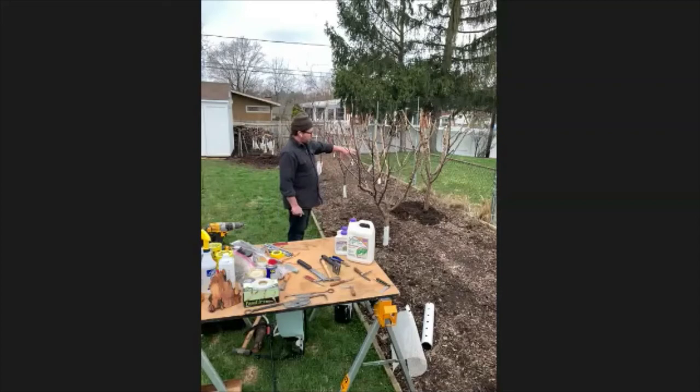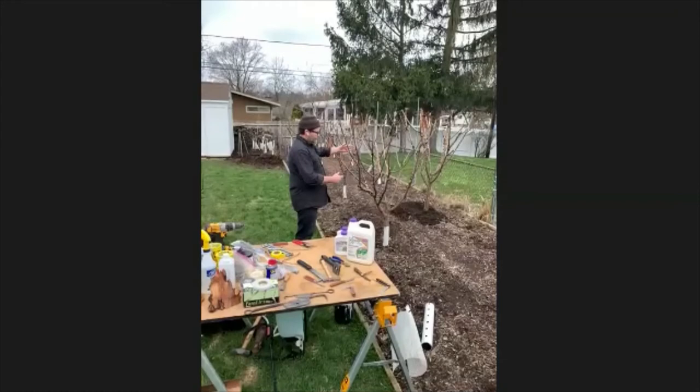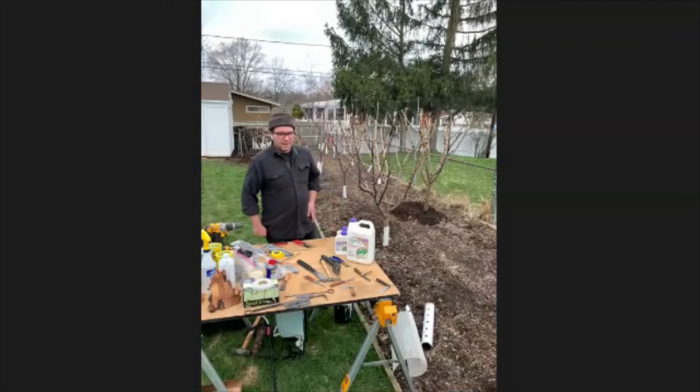With my trees, I like to have an open center — all this area is open to allow sunlight to come in. As it relates to pest management, it also opens the tree so air can move through readily. That's going to help cut down on a lot of fungal and bacterial problems. As long as the air keeps moving through, that's less fungicide you have to put on the tree.